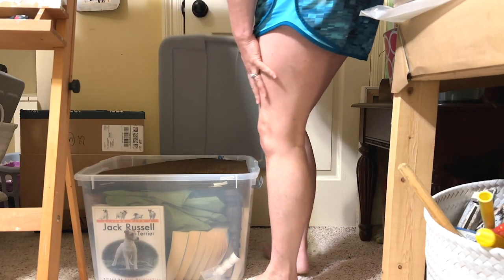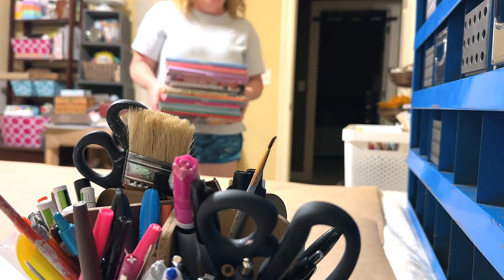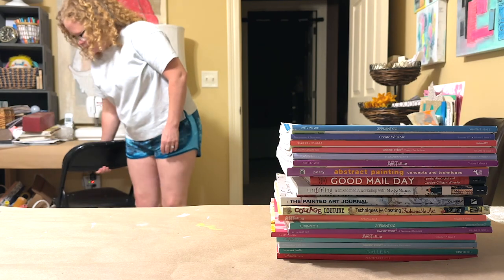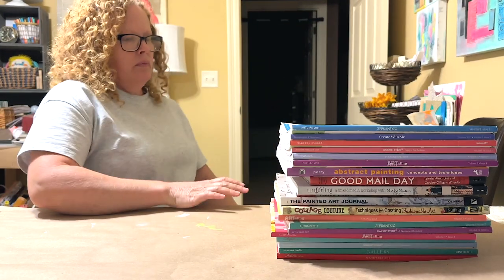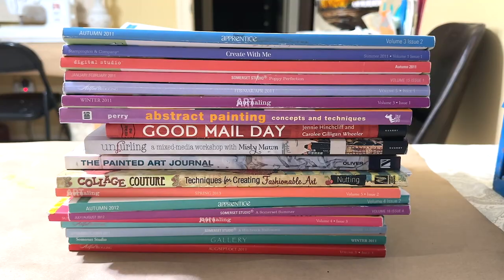Hello Shiny friends. Today's episode I'm going to share my stash of art books and my stash of art magazines. I had to spend some time going around the studio and collecting those out of places that I had them hidden.